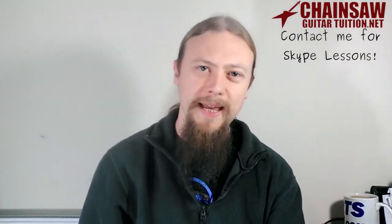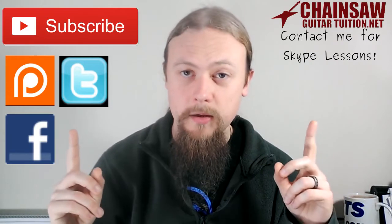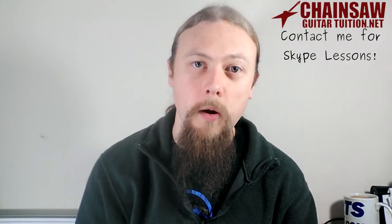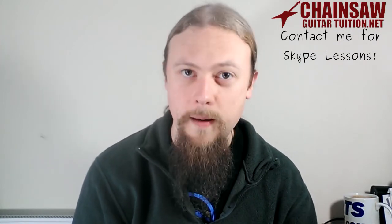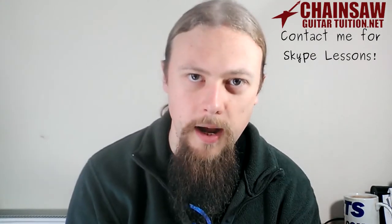If you like these videos, don't forget to subscribe and support this channel by various means. You can also go to my website for more lessons and information on how to get in contact for one-on-one lessons via Skype or webcam. Until next time, turn up and rock out.